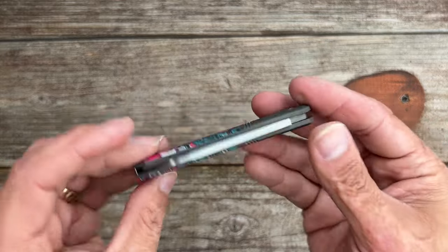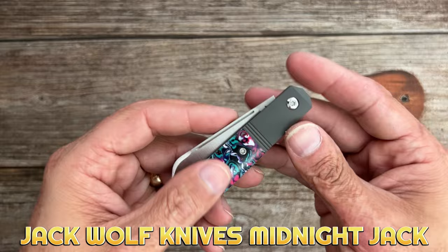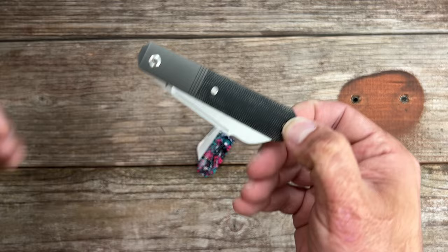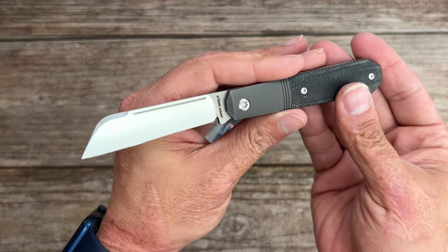Welcome back to the channel. Today we have a brand new Jack Wolf — this is the Midnight Jack V2, pretty much the second go-round for the Midnight Jack, and it's one of my favorite Jack Wolf models. This is my original and as you can see it's nice and well worn and used. I have used this thing an awful lot and there's several reasons for it.